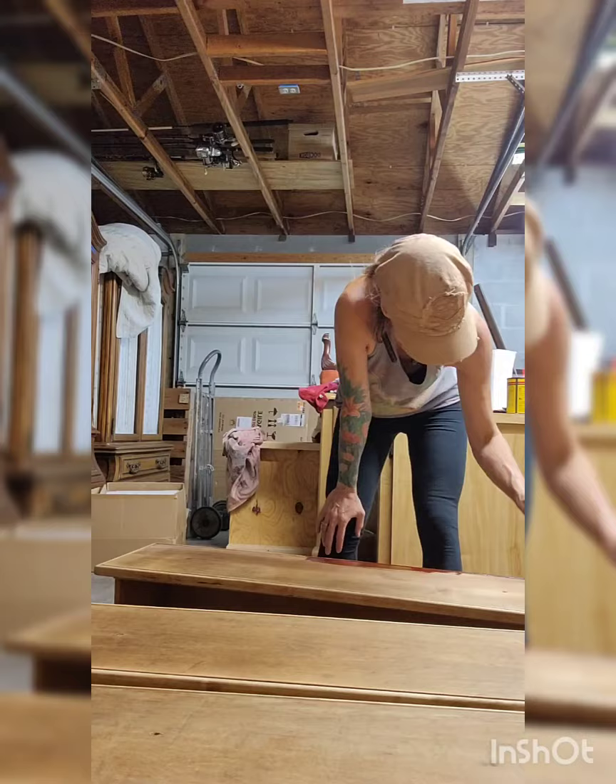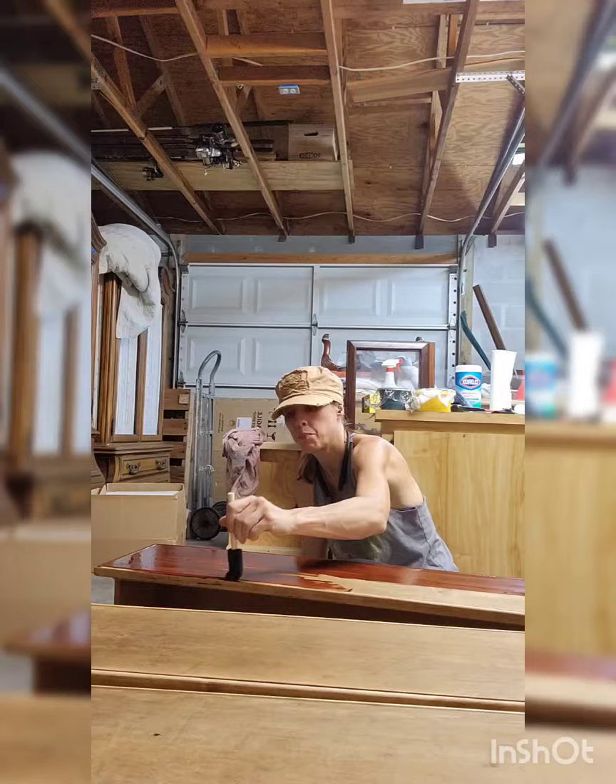Here I've used wood conditioner, and I'm staining it with Red Chestnut by Minwax. I put two coats of stain on there.